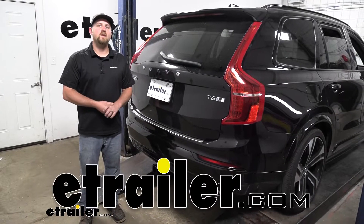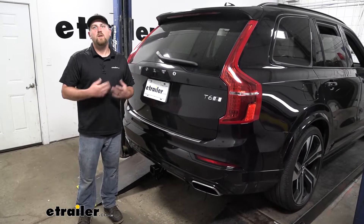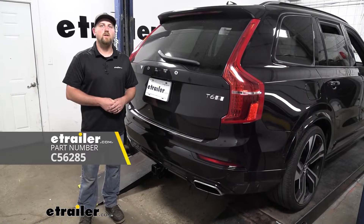Hey everybody, Ryan here at E-Trailer. Today on our 2020 Volvo XC90, we're going to be taking a look at and showing you how to install the CURT T-Connector Vehicle Wiring Harness.